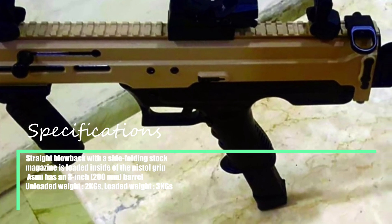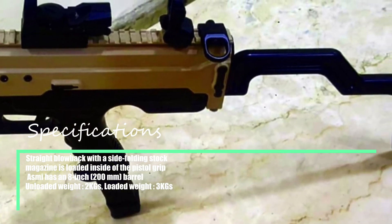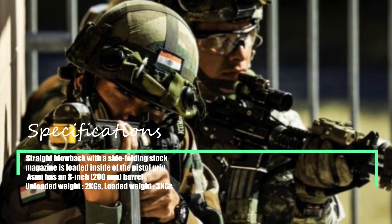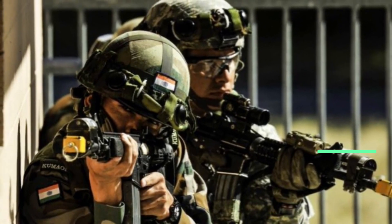The ASAM-E's magazine is loaded inside the pistol grip. It has an 8-inch barrel, weighs around 2kg when unloaded and 3kg when loaded. A smaller, subcompact version of the weapon weighing less than 1.5kg is currently in development.